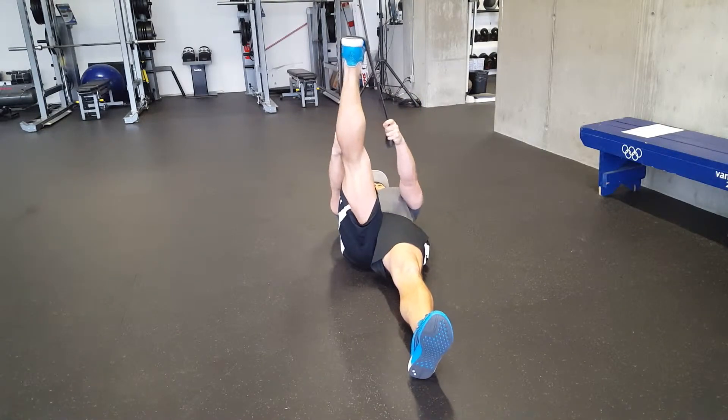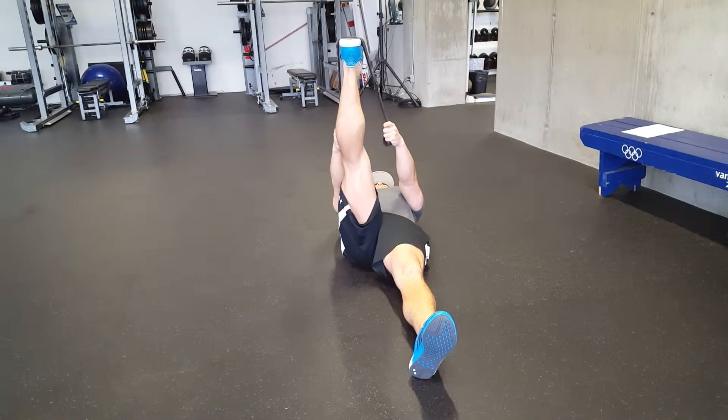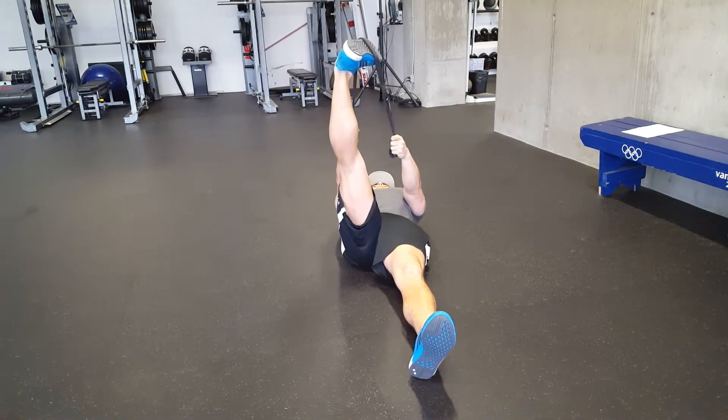Using a band here to stretch the peroneal, so you can see it looks like a standard straight leg stretch, and then I'm just going to slightly tilt the ankle here. Don't be too aggressive on this — just trying to get a nice stretch up to the outside of the calf muscle.